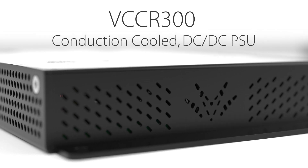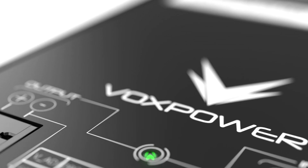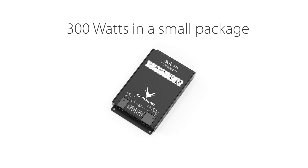The VCCR300 is a small and rugged, conduction-cooled DC-to-DC converter. A single unit can deliver a powerful 300W in a small, 1-inch, low-profile package.